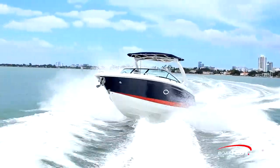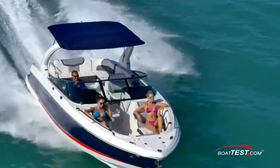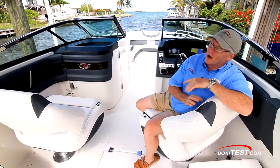Not only do we have a great handling boat, but an open layout that can accommodate a lot of people for having a great day on the water. That's my look at the 297 SSX from Chaparral. For BoatTest.com, I'm Captain Steve — we'll see you on the water.